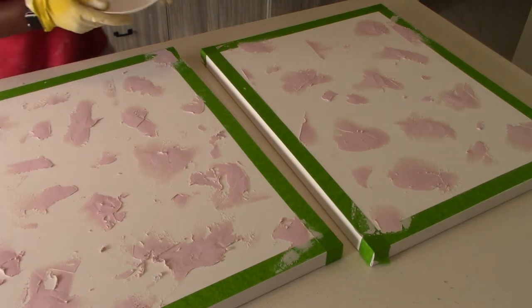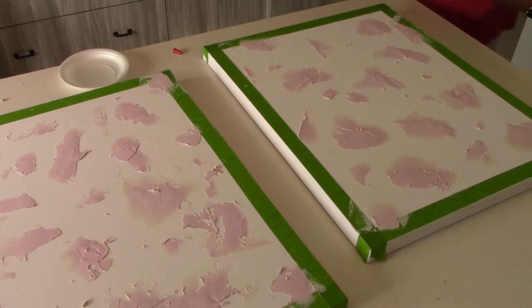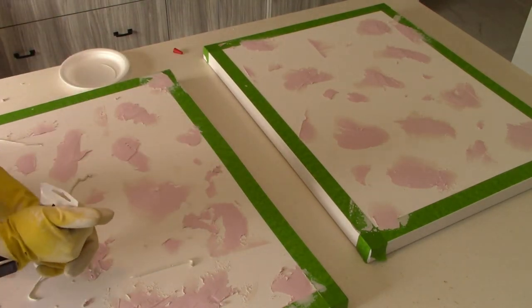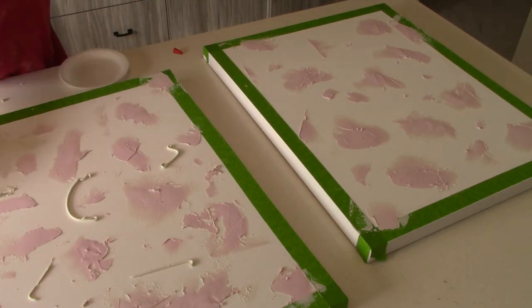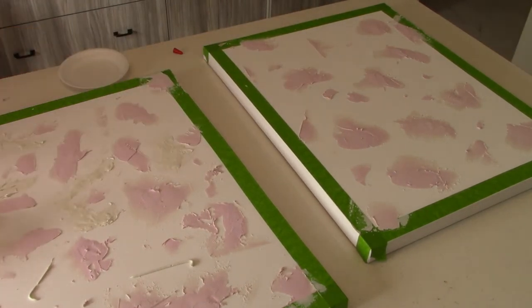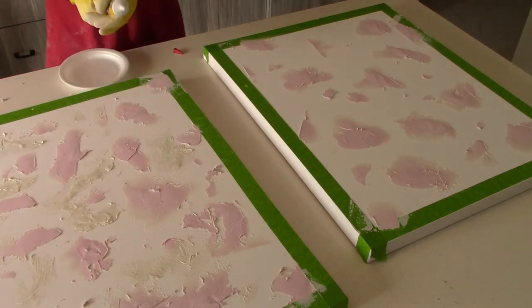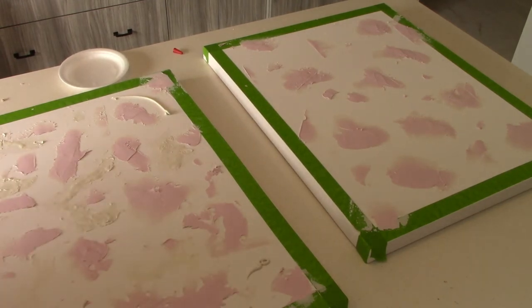It adds a little bit of je ne sais quoi or whatever. The plaster isn't too smooth — I did want a little bit of roughness to the touch when spreading it on the canvas board.